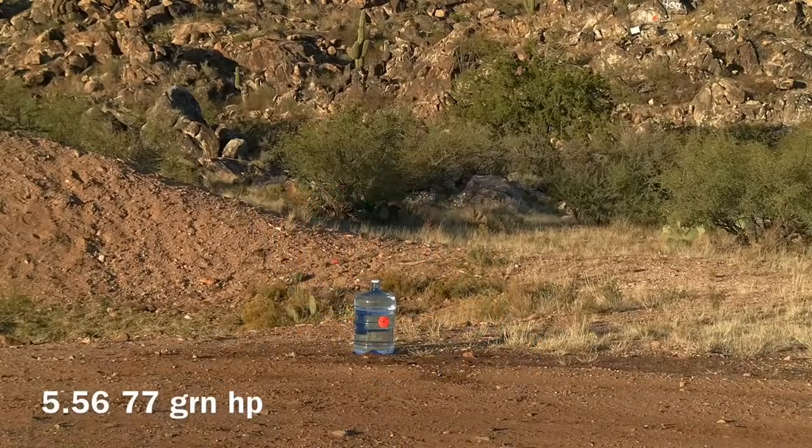We'll be shooting at this five-gallon water jug from a distance of 300 yards using 5.56. The ammunition will be the 77 grain open tip match by Sig Sauer. The rifle will be an AR-15 with an 18-inch barrel, one-in-eight twist.